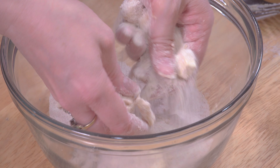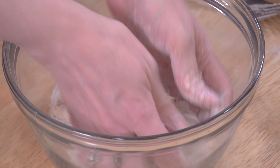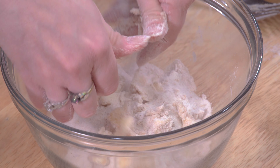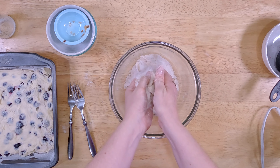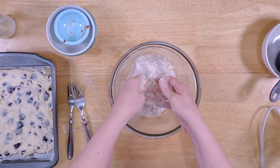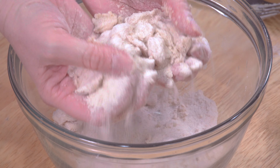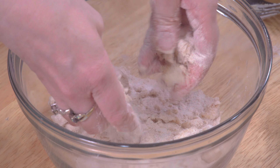Mine's just a little too cold, so I'm going to work it really quick. The key is to not let it melt, so judge based on your conditions. The reason we're doing it like this is because we want little tiny chunks of butter — ideally no larger than a pea.